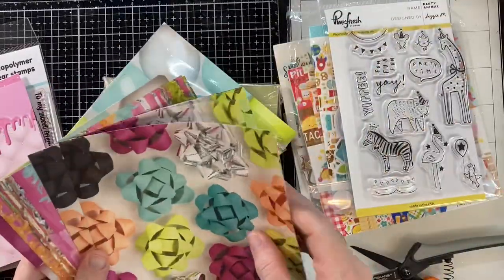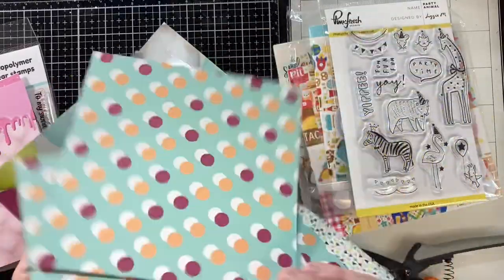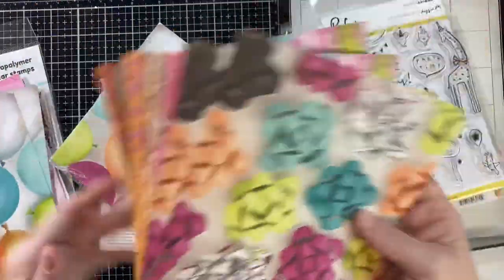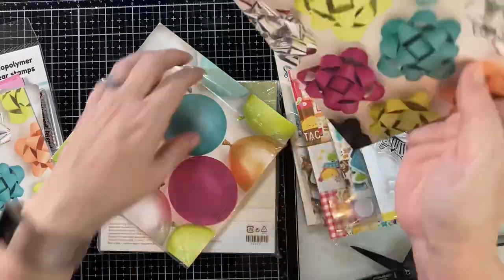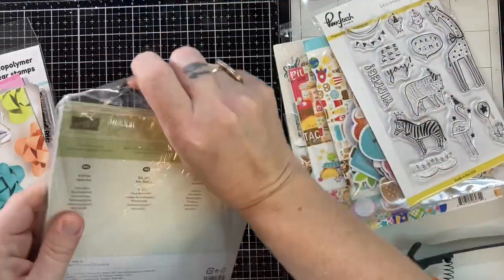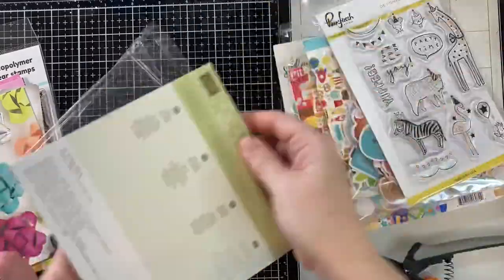This is an old paper pad from Stampin' Up. I need some birthday cards, so I donate tons of cards, and I have been asked for some birthday cards for kids, so that's what I'm going to do today — make a bunch of birthday cards for kids.